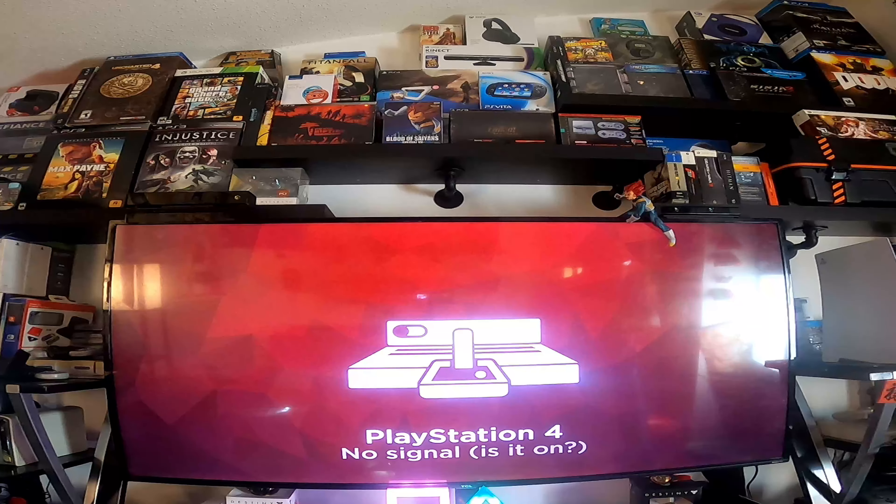Thank you for joining me today and also taking the time out of your busy day to watch my videos. I greatly appreciate you. Today we're going to do a setup of the PS5. Let's get started.